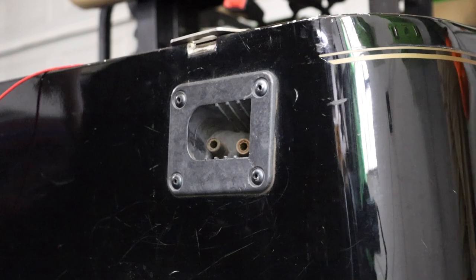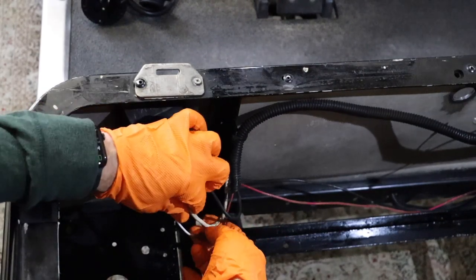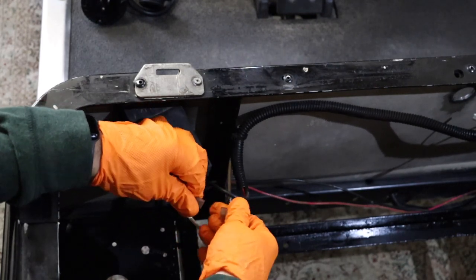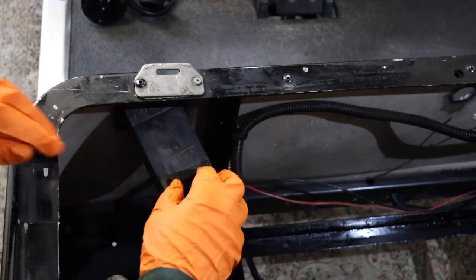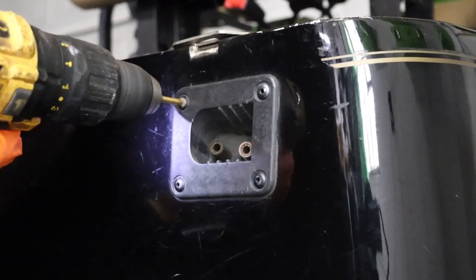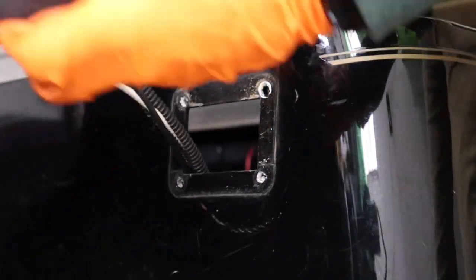Start by replacing the OEM charge receptacle. On the back of the charge receptacle, there are three wires. The white and black are the main charging wires and the small red wire is the charger interlock wire that runs to the controller. Disconnect the charger interlock wire and free the black and white wires for removal. Using a drill bit, remove the mounting rivets that hold the receptacle in place. Remove and discard the OEM charge receptacle and charging wires.